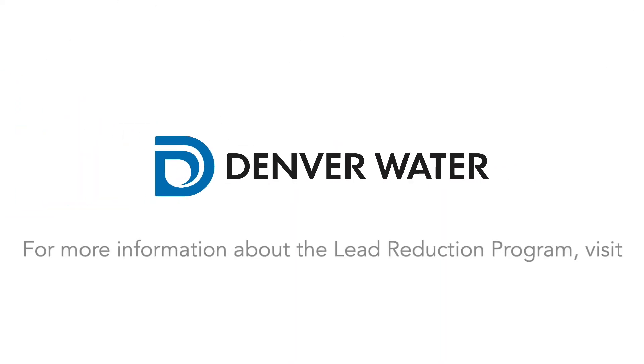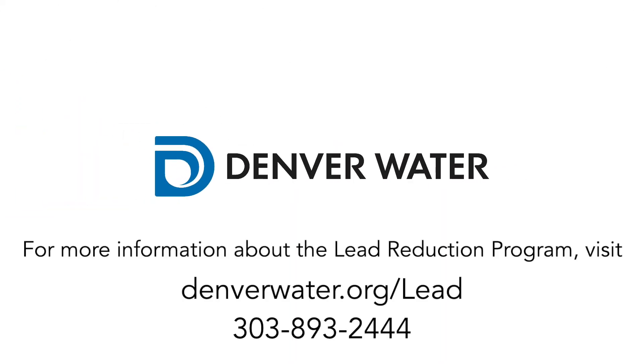For more information about the Lead Reduction Program, visit denverwater.org/lead or call 303-893-2444.